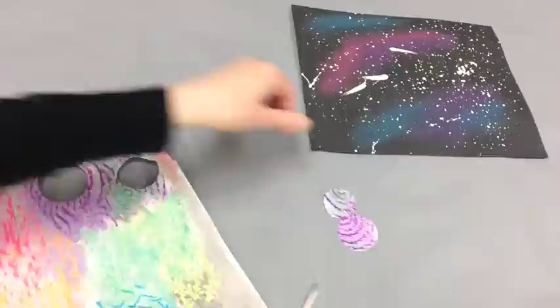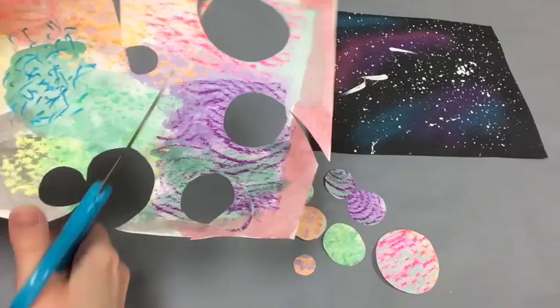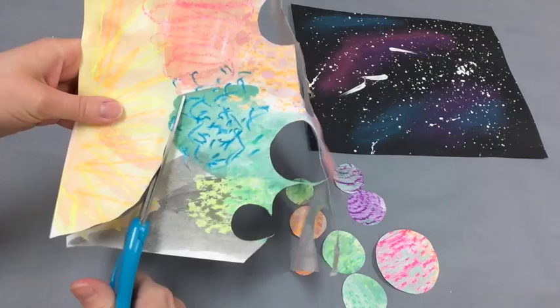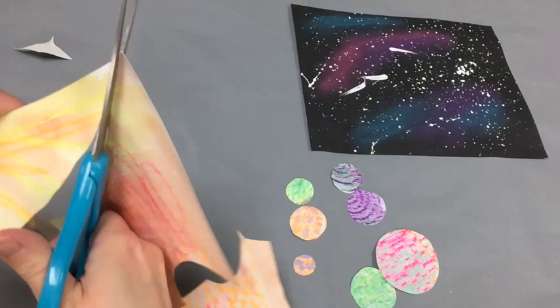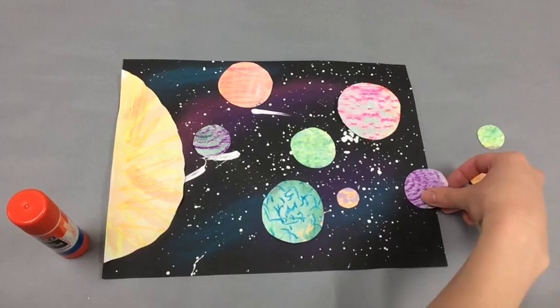Now that your papers are dry, you can cut circles out of that textured paper. I would try to get a variety of sizes — cut some large circles, some smaller, and you can try to find the most interesting areas of your paper to get those. If you want a large Sun, you can cut that out as well. Once you have plenty of shapes, you can play around with placement of those planets and stars.